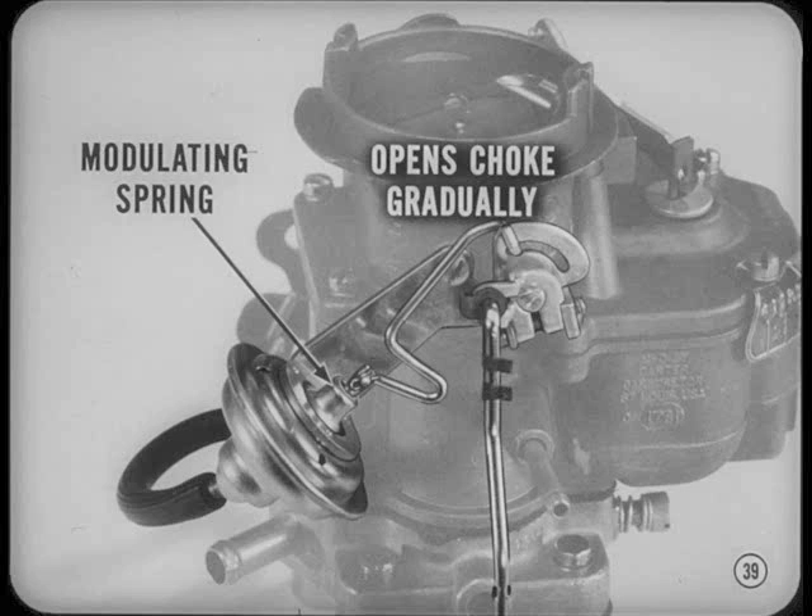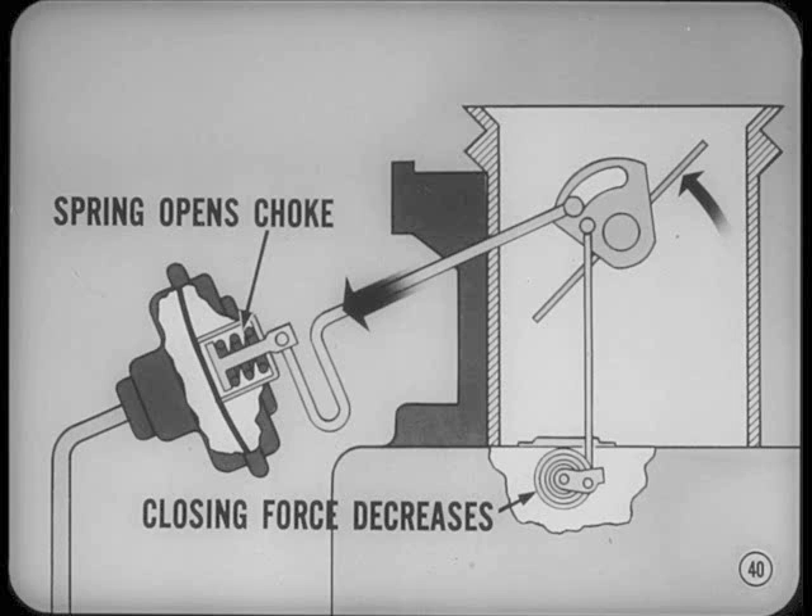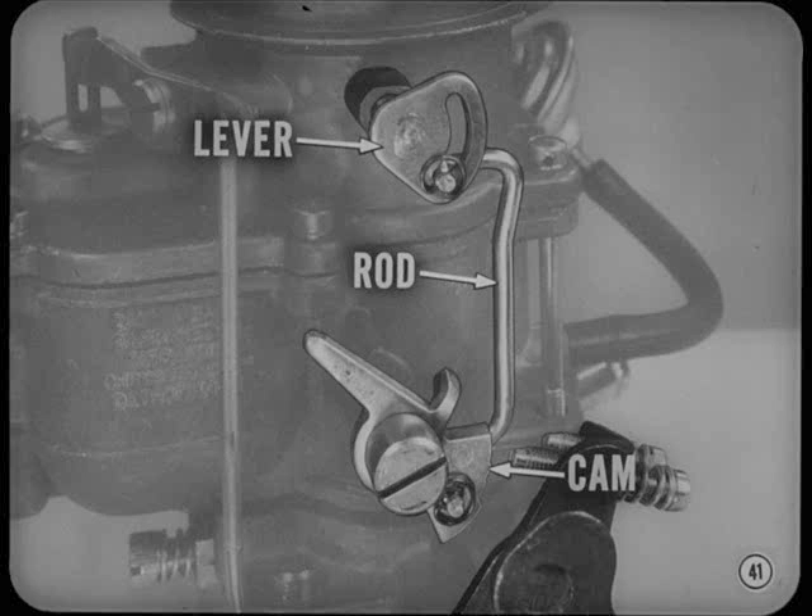All our carburetors now have a modulating spring which works with the choke vacuum diaphragm to open the choke valve gradually as the engine warms up. Without this modulating spring, the valve would stay in a fixed position during warm-up. Here's how it works: the modulating spring is fully compressed when the vacuum diaphragm pulls the choke partly open against the closing force of the thermostatic coil. Then, as choke closing force decreases, the modulating spring gradually opens the choke. The fast idle linkage includes a fast idle lever on the choke valve shaft, a connecting rod, and a fast idle cam.